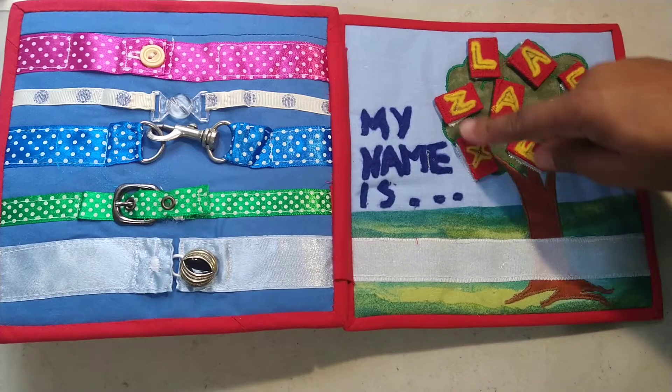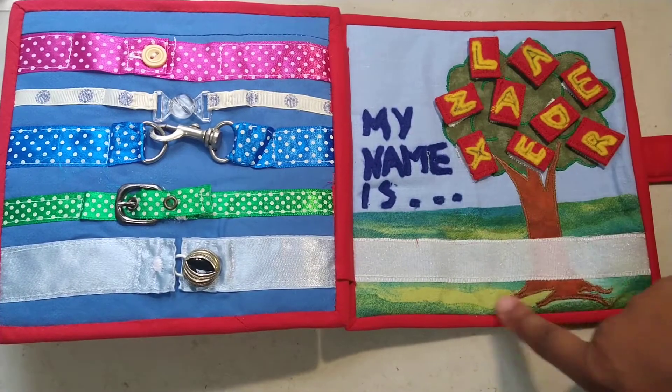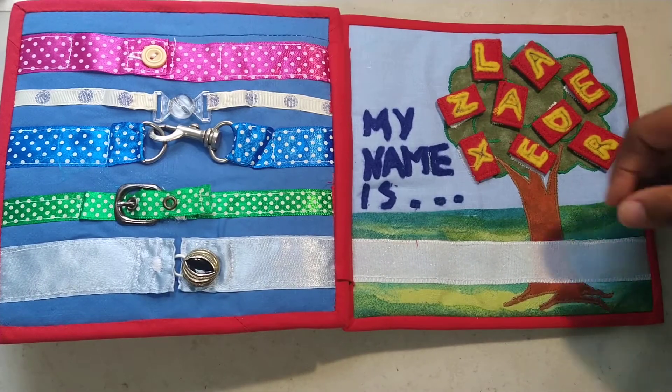The last one actually spells out his name for when he's learning to spell it. There are fruits on the trees with the letters, and he can take these off and arrange them to spell his name.